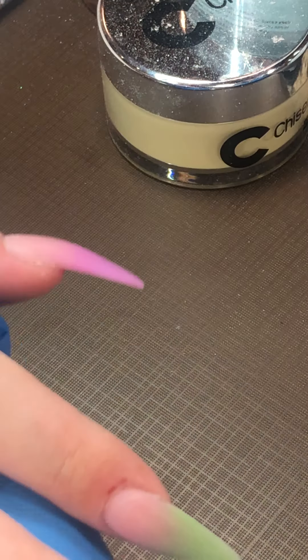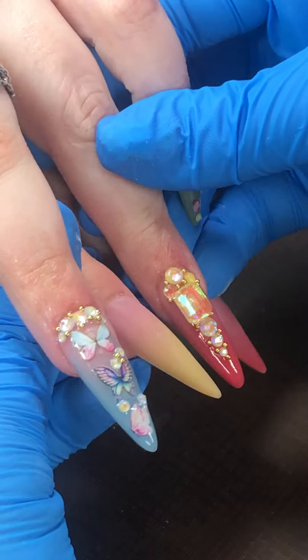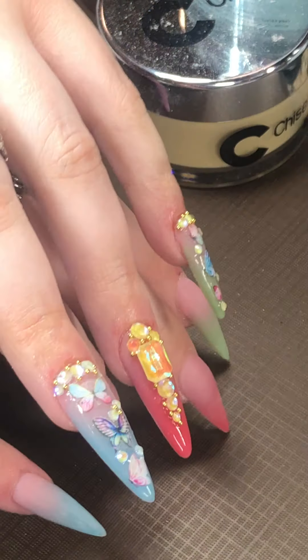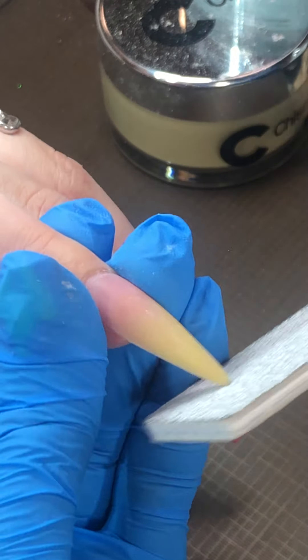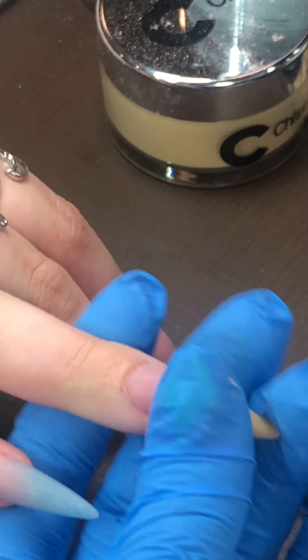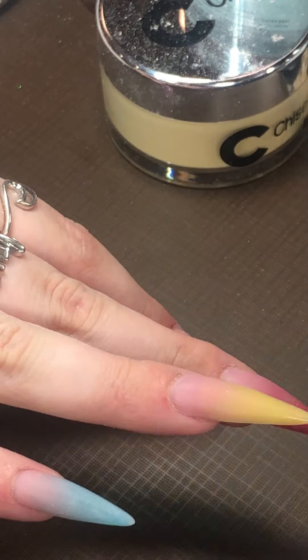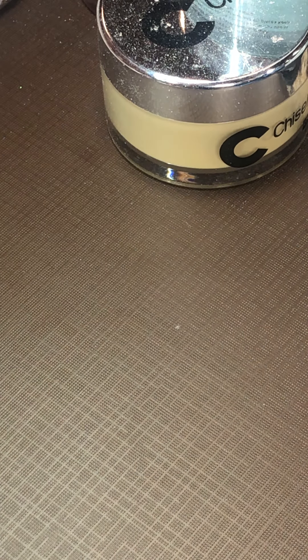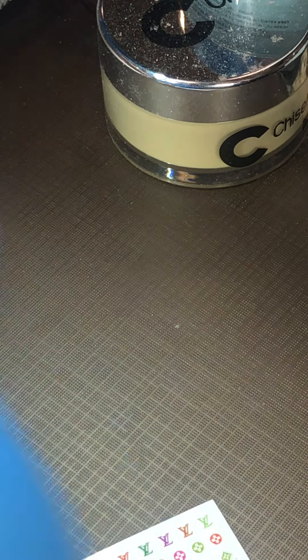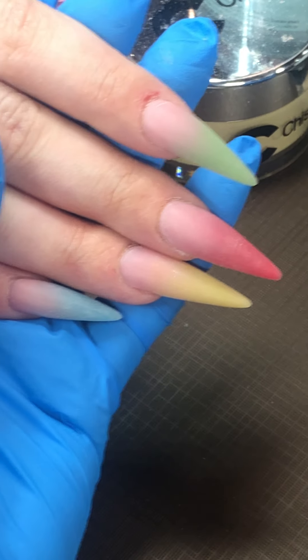We can compare the other hand to see the difference. All right, let's do some fun nails — I'm gonna do this. There's a little bit of damage, so I could probably not do much with this.